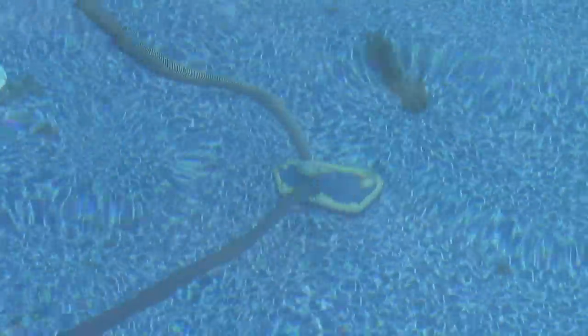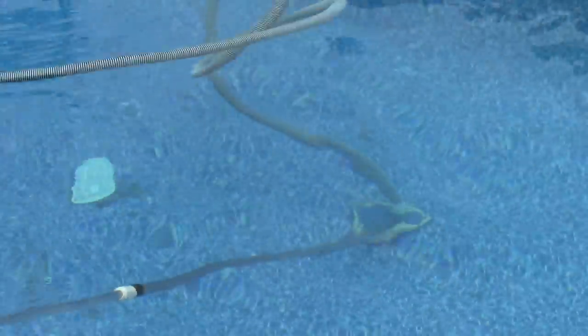Now just slowly vacuum the bottom of your pool to get all those debris and all those bugs. Just move the vacuum back and forth nice and slow.